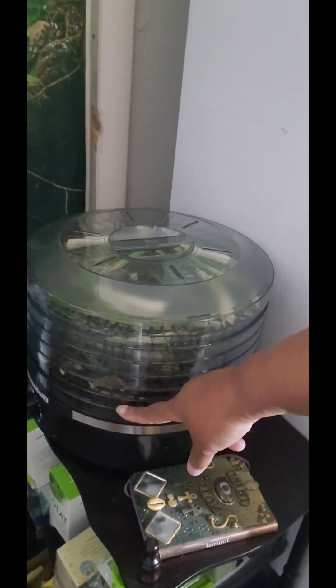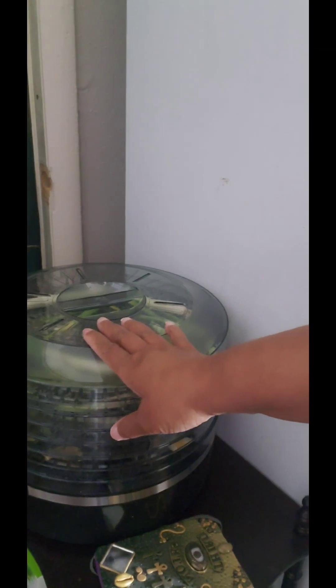Onions, lemons. The onions have been in here for like two days, though. But they're not crispy yet, so I just leave them in there. And then I'll pull those out and I'll have green onions ready to go in my potato soup that I want to cook in a couple of days.